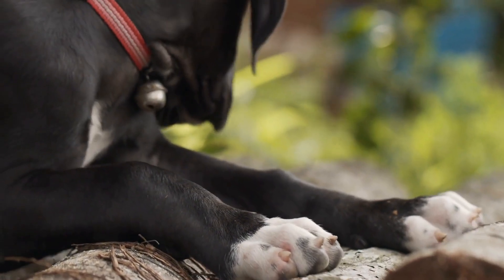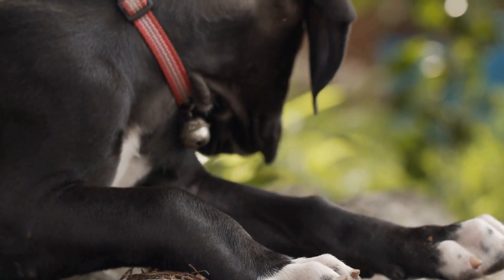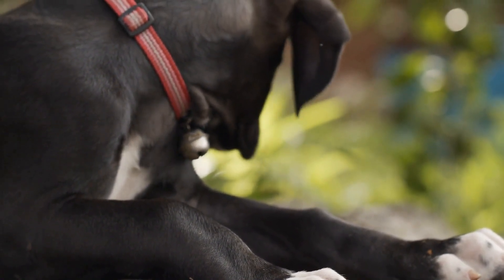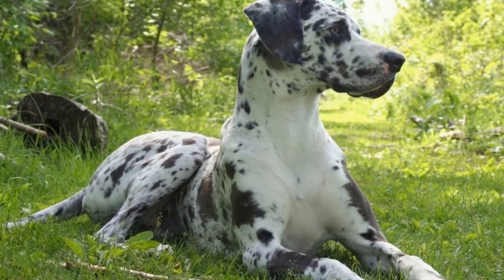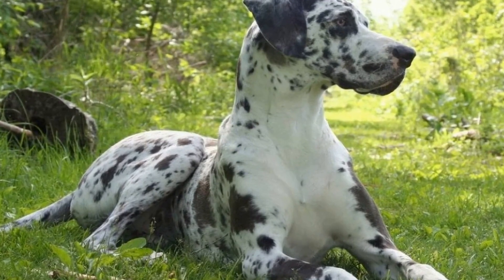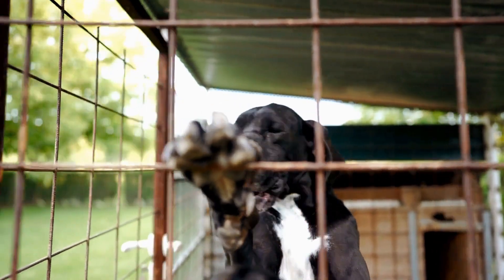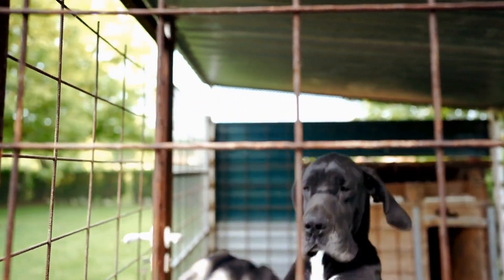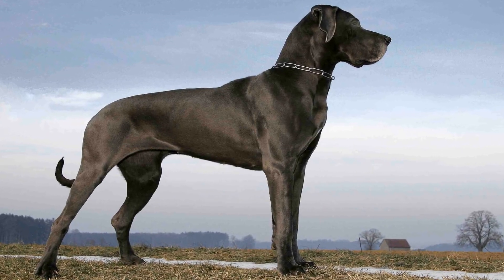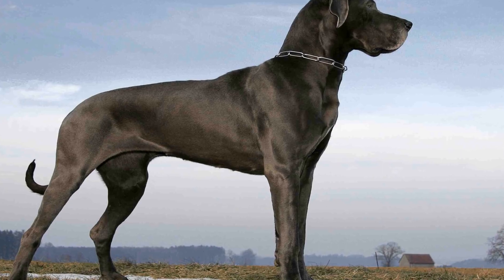Two: Break it down. One of the most effective ways to train your Dane is by breaking complex skills into smaller, more manageable parts. For example, if you want to teach your dog to shake hands, start by rewarding them for lifting their paw. Gradually increase the level of difficulty by requiring them to hold their paw in your hand and ultimately shaking hands with you. By breaking the skill down into smaller steps, you can prevent overwhelm and make the learning process easier for your Dane.